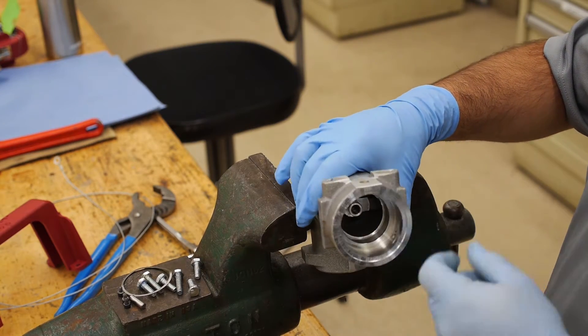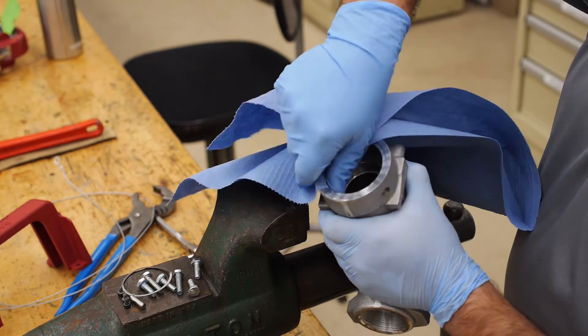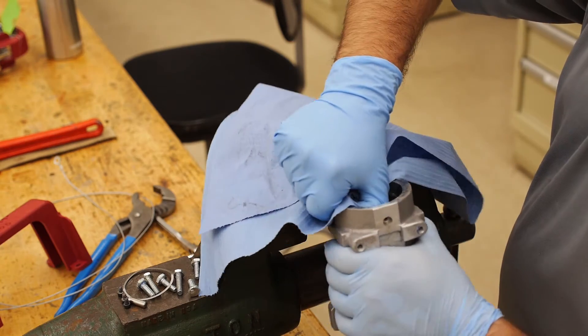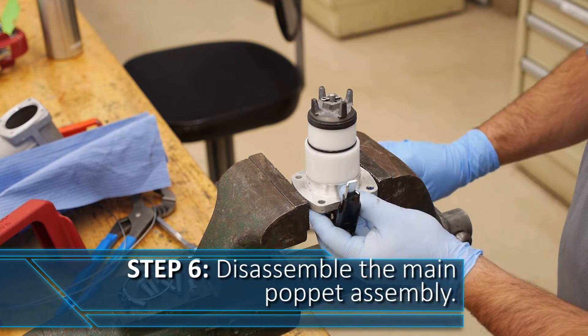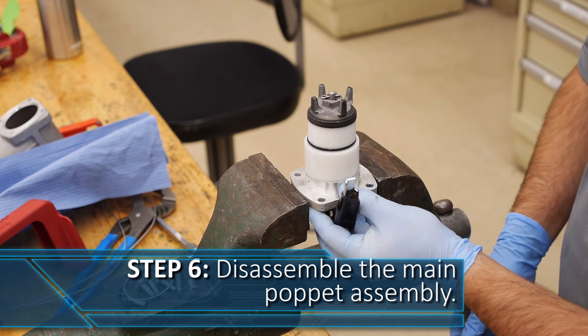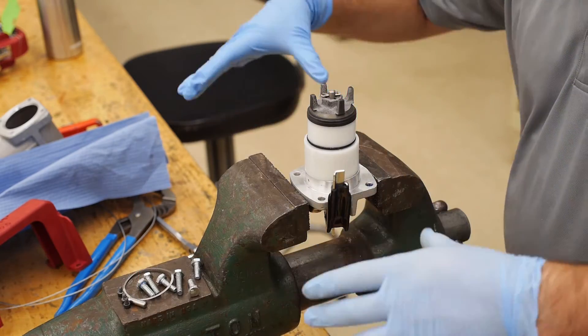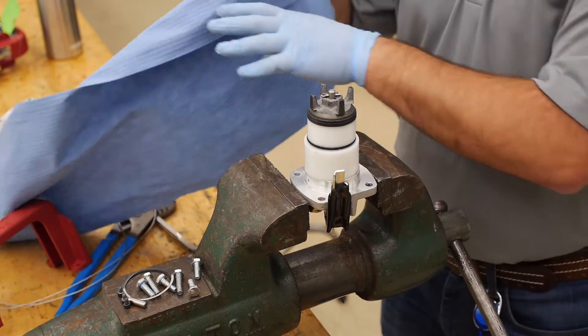Also, clean and inspect inside the nozzle housing where the poppet seals. Make sure that there are no burrs, scratches, or debris on this surface. Place the poppet handle side down in the vise carefully. When tightening the vise, be sure not to tighten it so much that the flange becomes bent or scratched. You never want to mar or warp the sealing surface of this flange. Clean the sealing surface thoroughly.